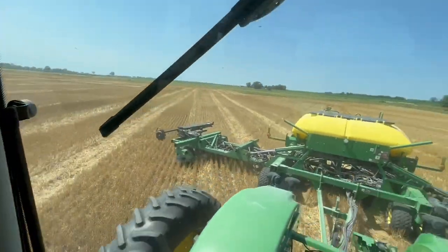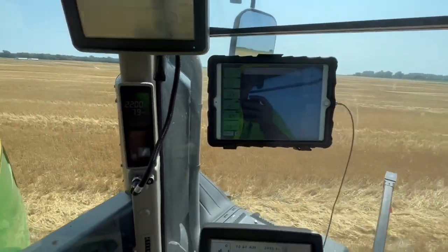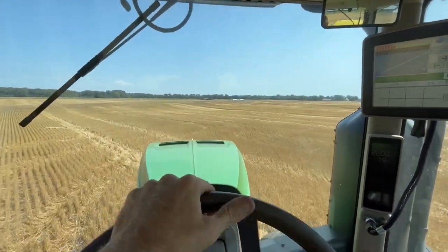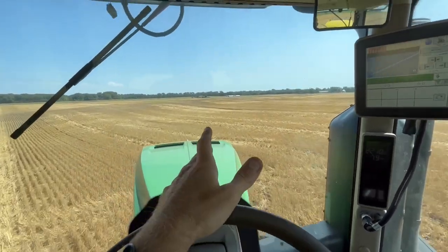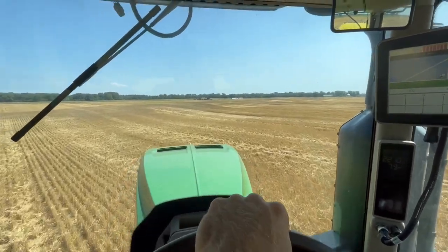We're out of beans. I got 4.7 acres done, so it was worth emptying it out. Didn't have any troubles after we got those two hoses cleared up. I'm going to go fill up and finish bordering this field.